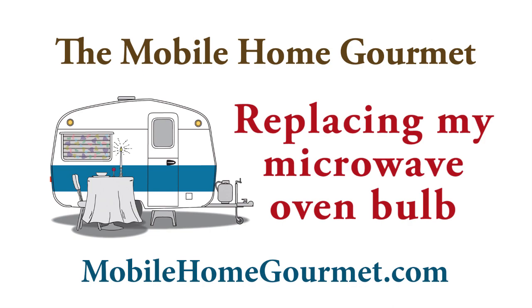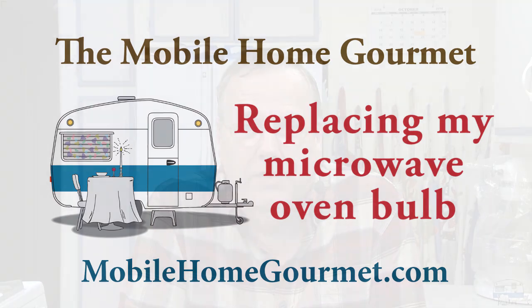In this kitchen vlog I'm going to attempt another repair attempt. I saw some YouTube videos that assured me I could do this. The light bulb in my microwave oven burned out, and it's not a simple task like unscrewing the old bulb and screwing in a new one — you have to take the microwave apart somewhat, at least pull the cover off. I ordered a bulb from Amazon shipped from the USA.